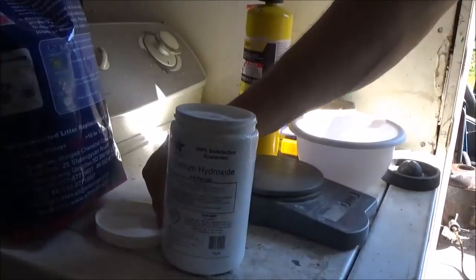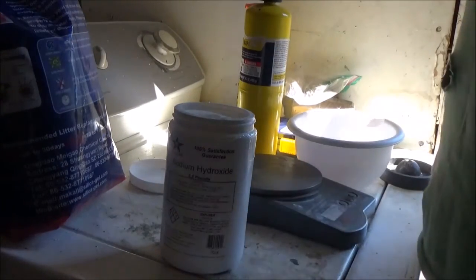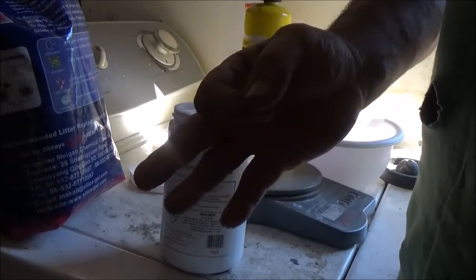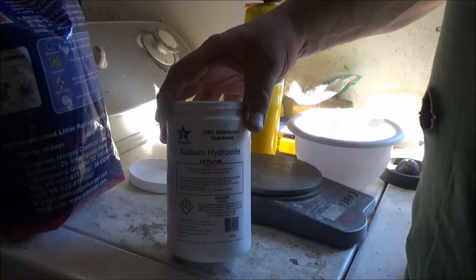Today we're going to be making some sodium silicate gel. We'll make it out of three ingredients. The first one is sodium hydroxide, better known as lye.